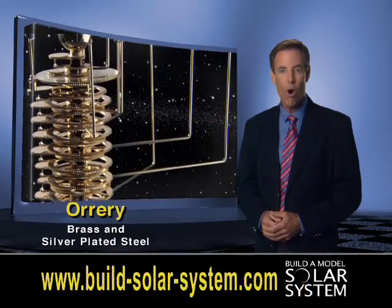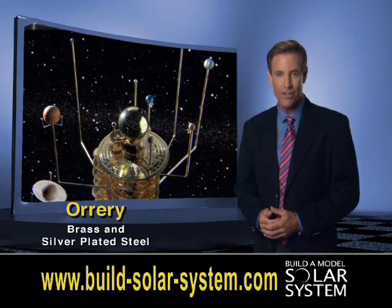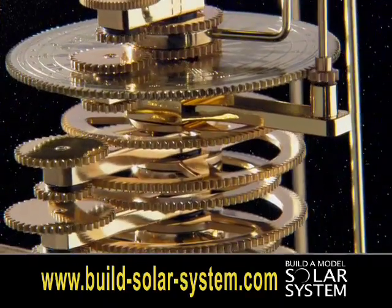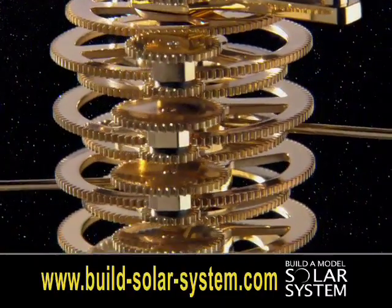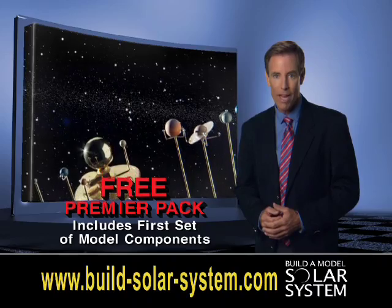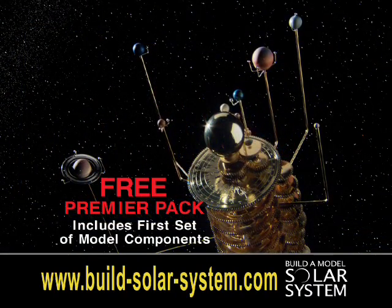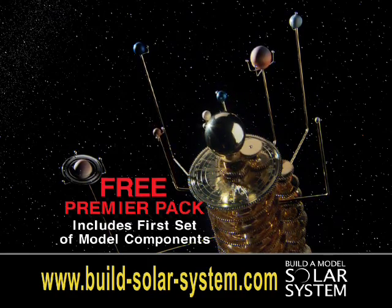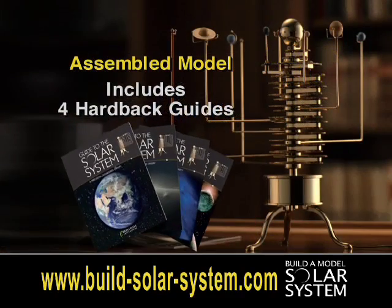This precision model, called an orrery, is crafted from solid brass and silver plated steel. It features repeating sets of gears meticulously calculated to match the movements of the real planets. Each of the model planets are beautifully hand painted. Each moon is positioned carefully to rotate with the planet. You can build this spectacular model yourself or have it shipped to you fully assembled.